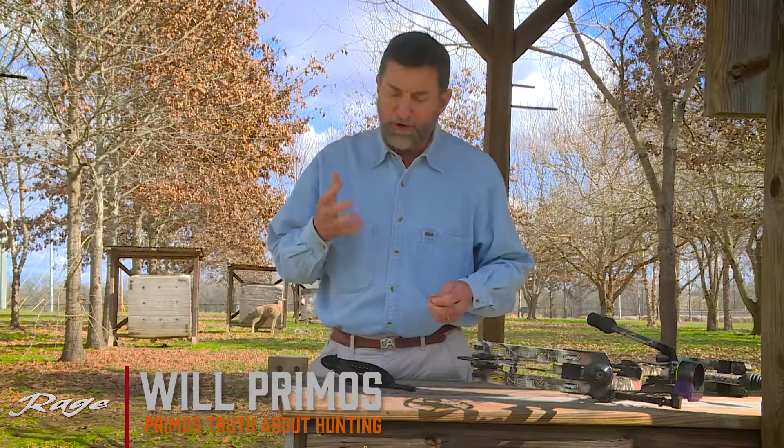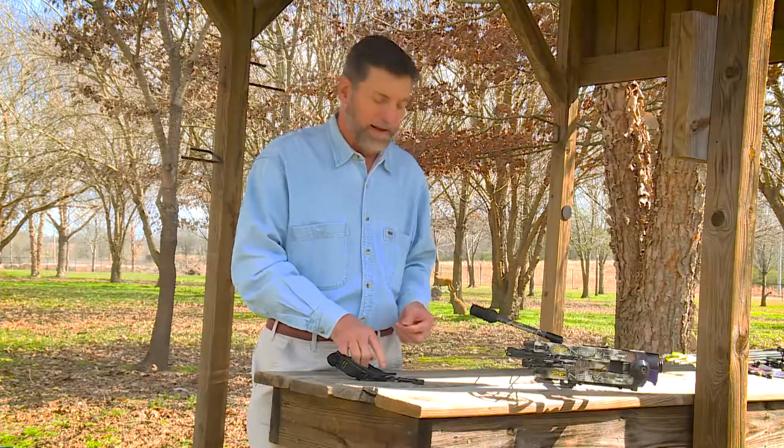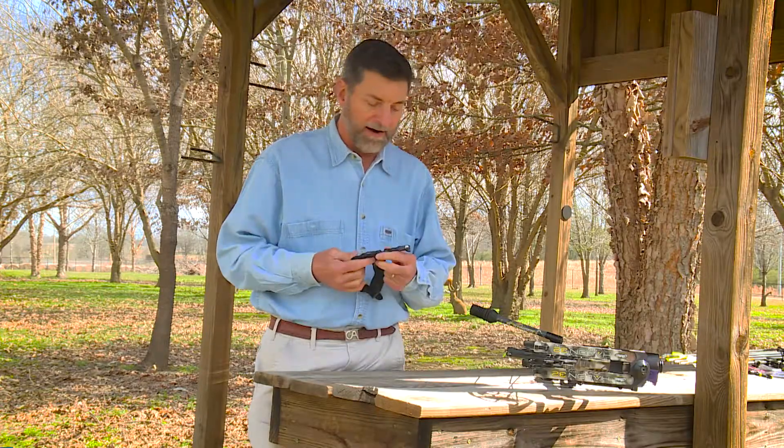I've shot a double caliper release for so long, I wanted to try something different because I was beginning to jump on my trigger — I just wanted to see what I could find that might help me. This is made by Truefire, it's called a Chicken Wing, and I really like this release.